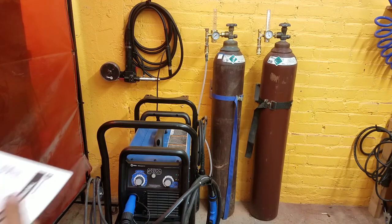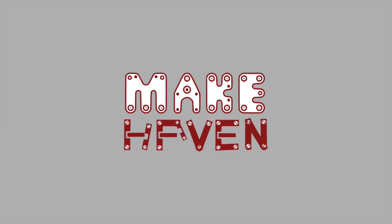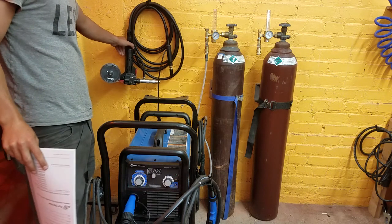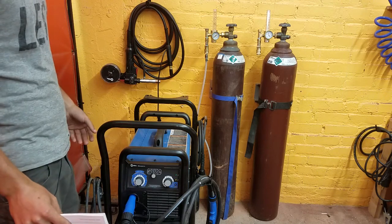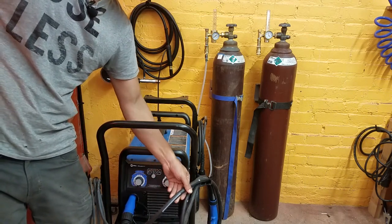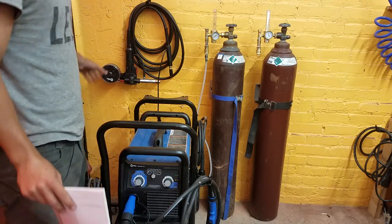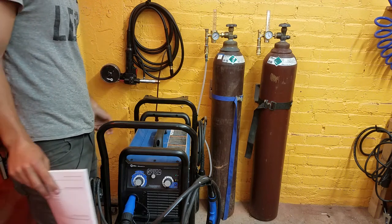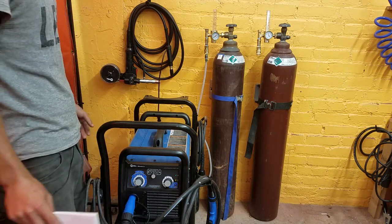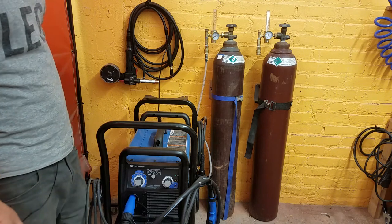We're going to go over how to use the MIG spool gun for the Miller welder. The spool gun is used for welding aluminum, which is softer than steel. If you try to run aluminum all the way through the long cable housing, it would bend and get tangled. So the spool gun keeps the spool of aluminum right here and only has to feed it out just a foot to get to your material. This is a really cool tool because it lets you MIG weld aluminum, so you don't need to be really good at TIG to do that.